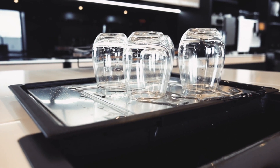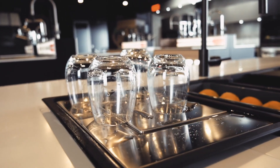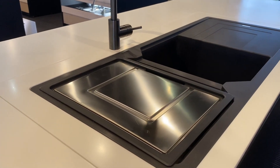Start by placing the extension drainer next to your bowl. The innovative design allows for draining of water from crockery, glasses, or plates just as a regular drainer does. After you're finished, place the extension drainer away for a minimal kitchen aesthetic.